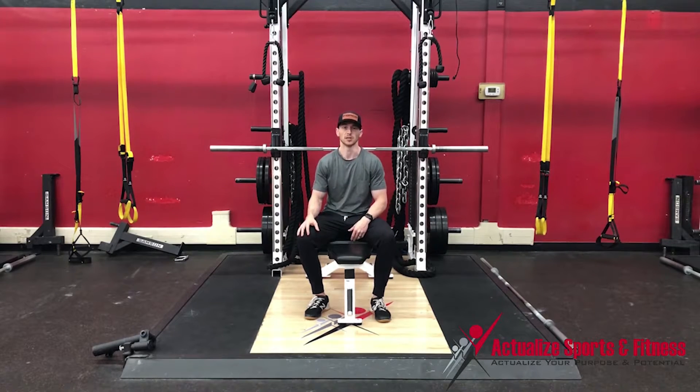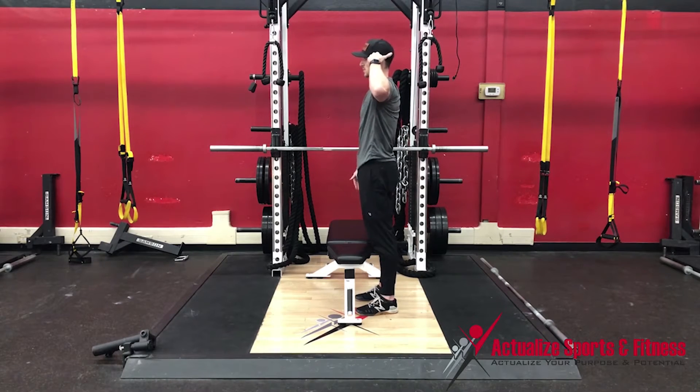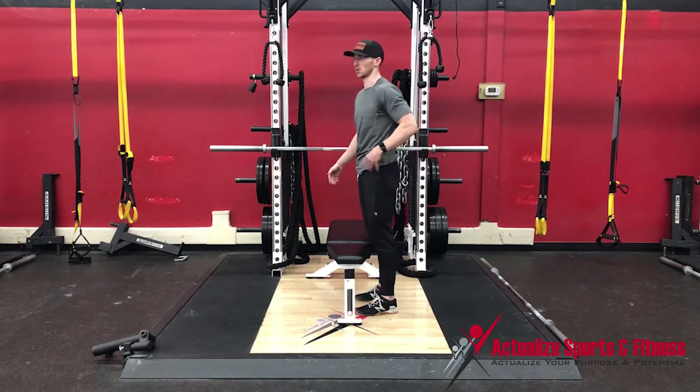You need to do a really good job of staying in a straight line when we do this. When I say straight line — we're going to be using the bench as the plank — you need to be in a straight line from the side view, from your head down to your ankle. A lot of people try to do this and twist so they're not in that straight line.